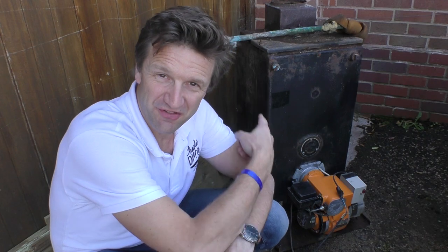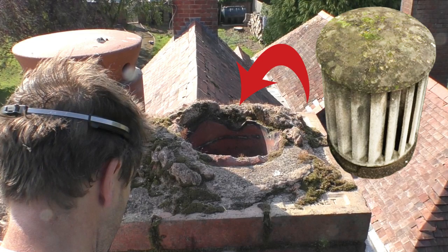The chimney that originally vented this old boiler had an asbestos flue cowl which blew off in the storms a couple of years ago. The now redundant chimney has been open to the elements all that time and I wince every time there's a massive downpour thinking of all that rain going down the chimney. So I was keen to replace the chimney pot and ventilation cowl as soon as possible, but the problem was getting up there.